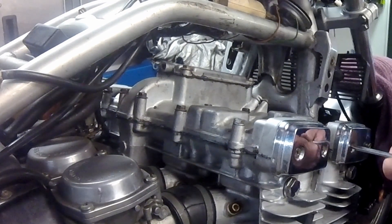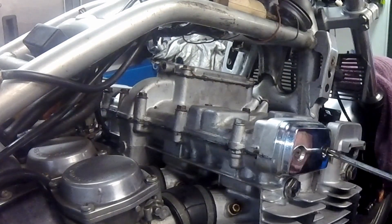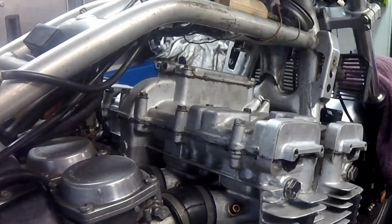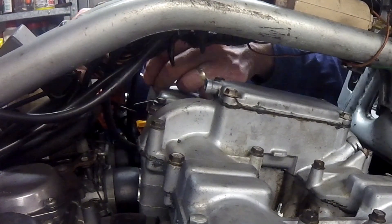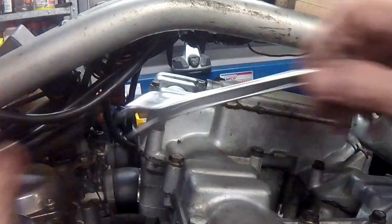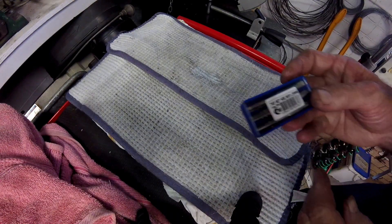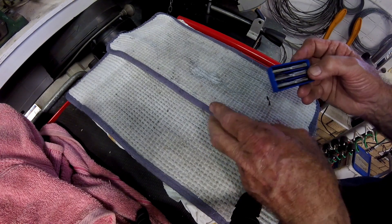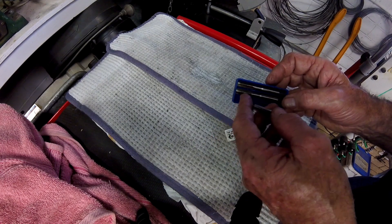I normally recover the threads with off-the-shelf inserts, one of which I will demonstrate the fitting of later in the video. The worst one — the one that I had inserted the bolt through — needed a bigger insert which I chose to make. All the threads holding the cover down are 6 millimeter in diameter with a pitch of 1 millimeter, also commonly called M6. The insert I was going to make would have an outer thread diameter of 8 millimeters with a pitch of 1.25 millimeters, also called M8.